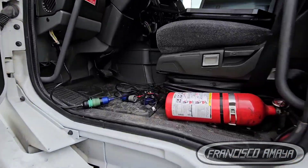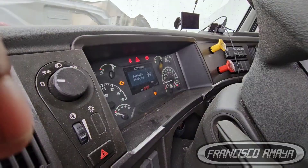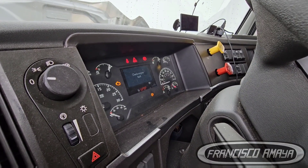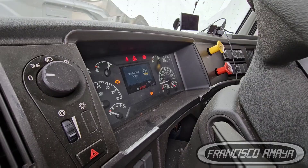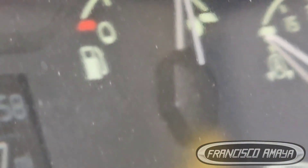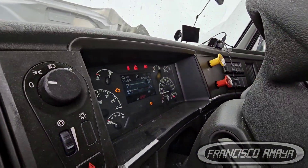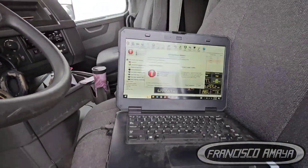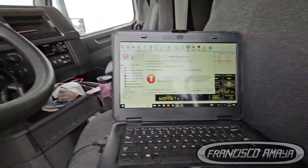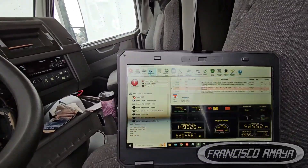Today I have this Volvo VNL that is having some regen problems. It has 600,000 miles. The problem that is causing this — in this case I'm using the JPRO application to work on this Volvo.